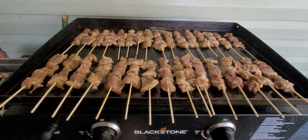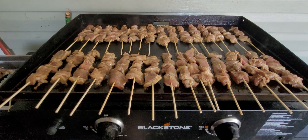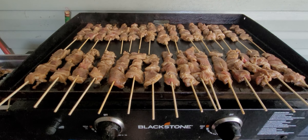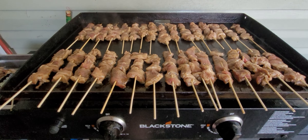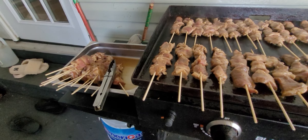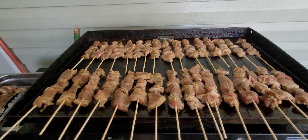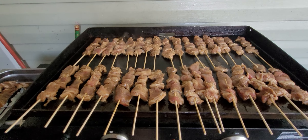Well, greetings everybody. Welcome to Easy Street Style. Man, over here on Sunday afternoon, we got the old Blackstone here fired up and got some Filipino barbecue. There's some more over there yet to be cooked, but that's my job for right now — sit here and cook the barbecue.